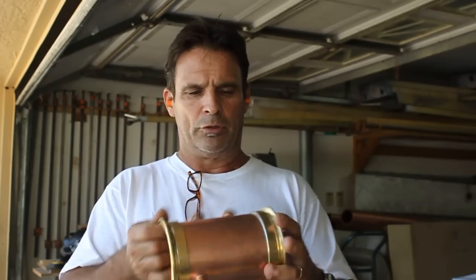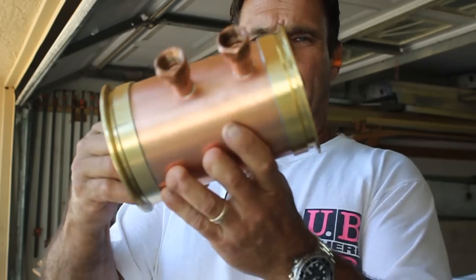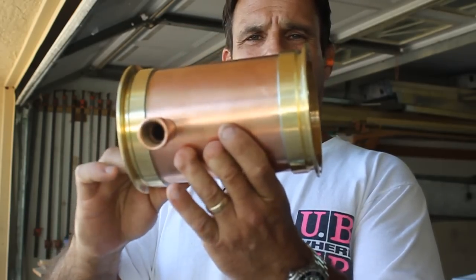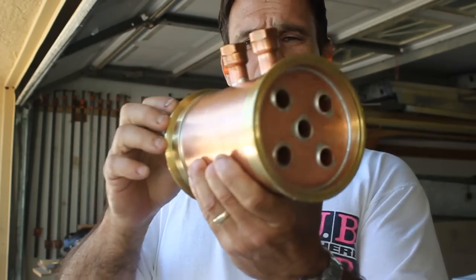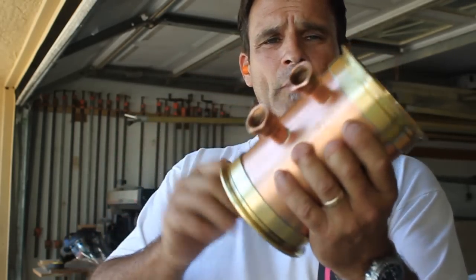I also wanted to show you how clean these joints are that we've done. We do spend a lot of time getting these things cleaned up for you guys, and I'm really proud of how these things have turned out. I wanted to show that to you and also go into the fabrication portion of it — how to actually make that for you fabricators out there that are wondering how we do this.